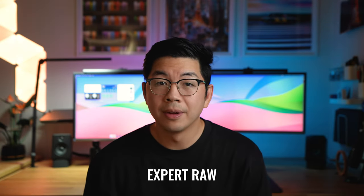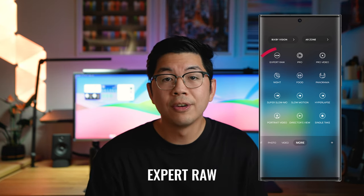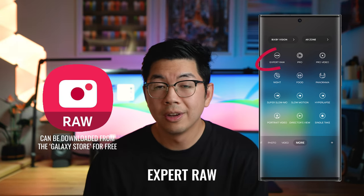This tutorial can be applied to most of the newer Galaxy flagship models that have the Expert Raw app, either built into the camera app itself or as an external app you can download. If you want to learn how to do this using a Galaxy phone that doesn't have the Expert Raw app, I've previously made a video about this which you can find the link to in the description below. Alright, so let's get started.